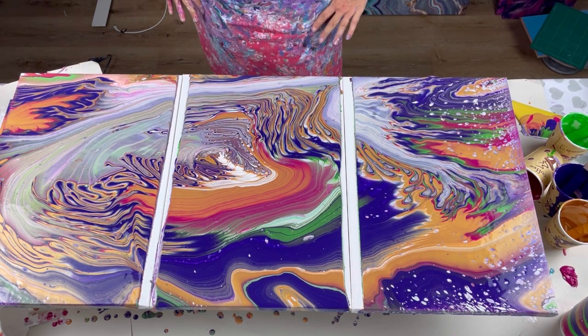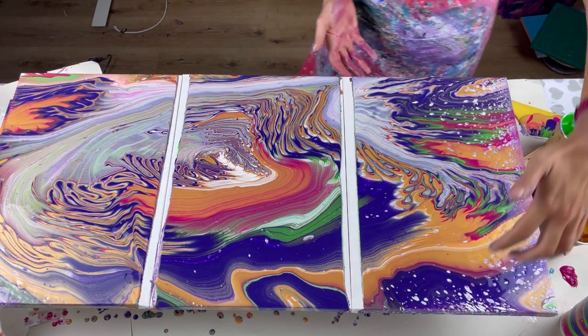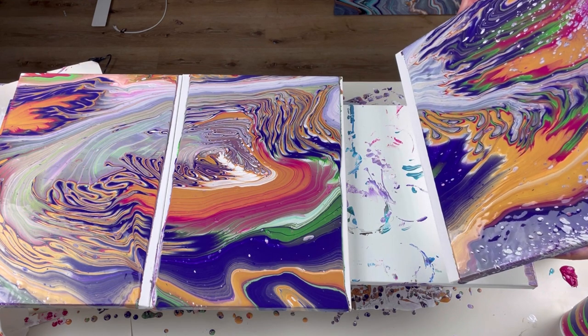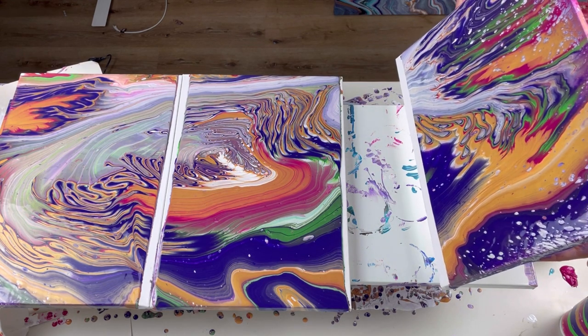Now this is going to be the difficult bit — have I left enough paint on each of these canvases? All I want to do is just tip this down so that the pattern then just comes to the edge.